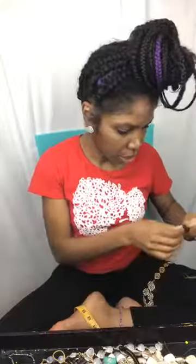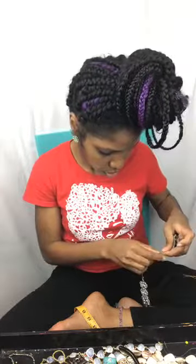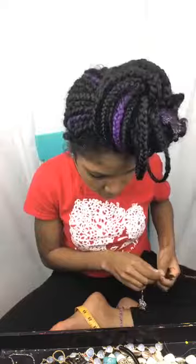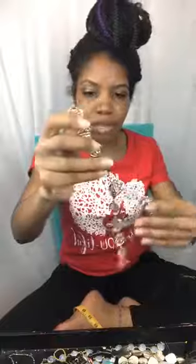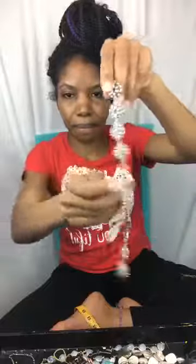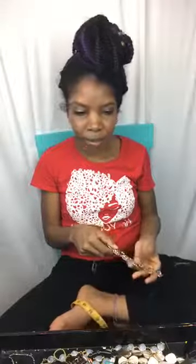Add the small jump ring to this side, add your lobster clasp, and that's your finished statement sandal. So today we covered seed bead style sandals and statement sandals — and some last minute tips to wrap up.